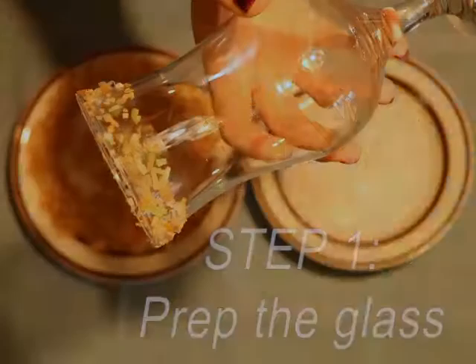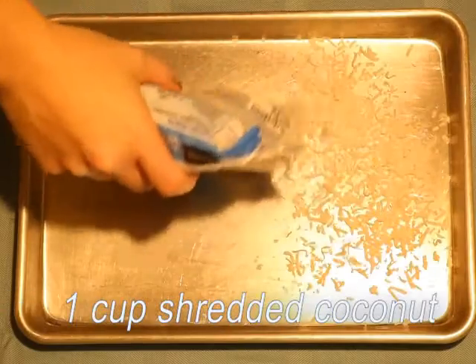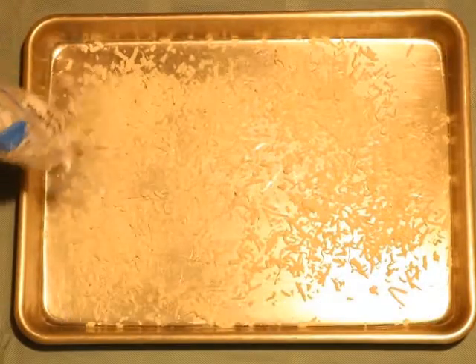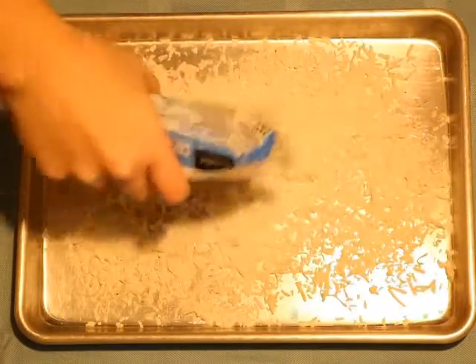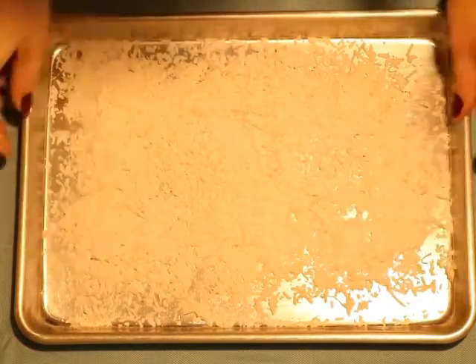The first step to make a virgin pina colada is to decorate the glass and get that prepped. To do this we're going to toast some coconut and rim the glass with it. You're going to want to spread the coconut on a baking sheet pretty evenly, getting rid of any clumps you might find. This helps make sure that the coconut doesn't burn in the oven.